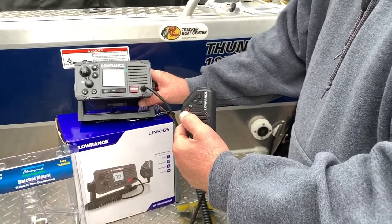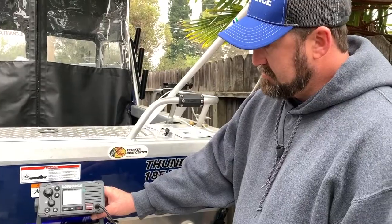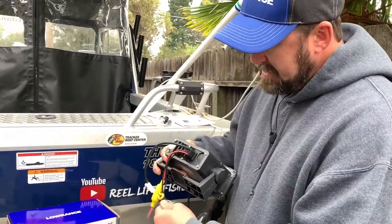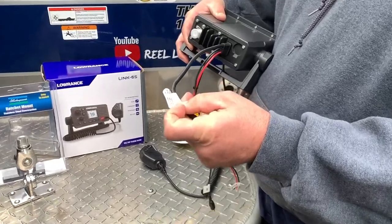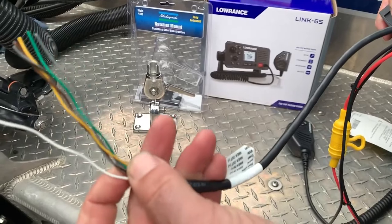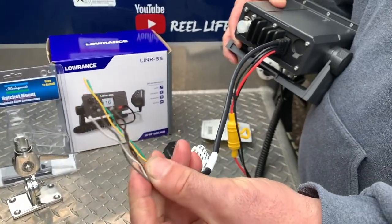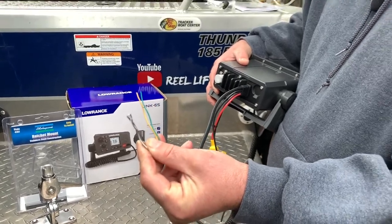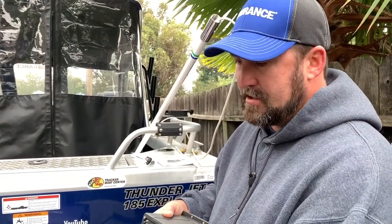This right here is your NMEA 0183 connection. If you're going to hook this to your fish finder, make sure your fish finder has these wires coming off of it. That way it can use the internal GPS from your fish finder instead of using its own.